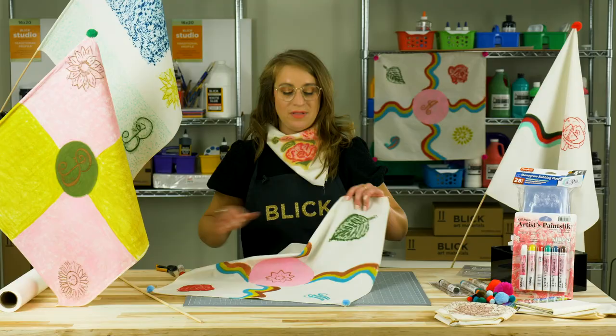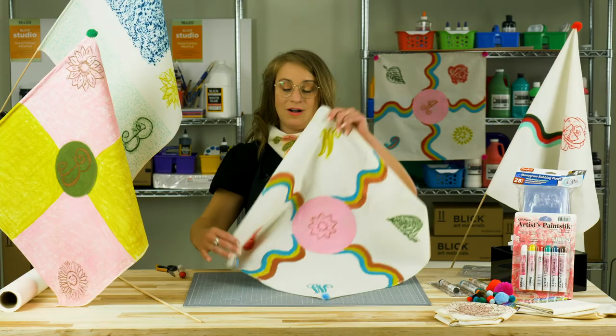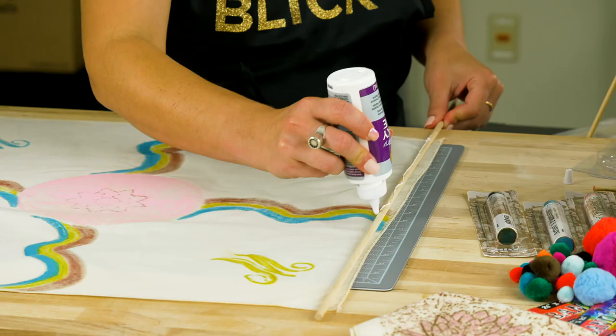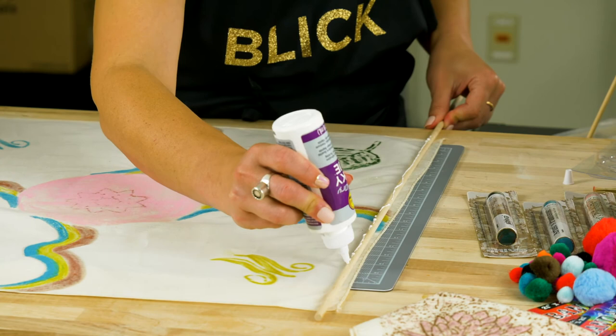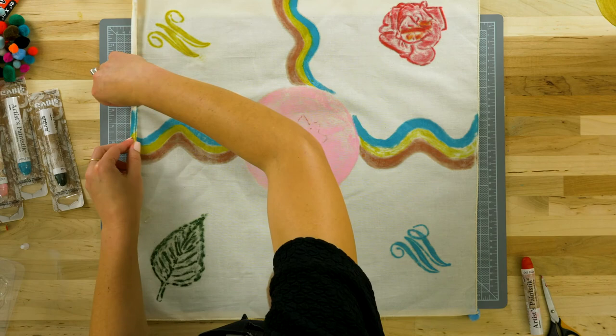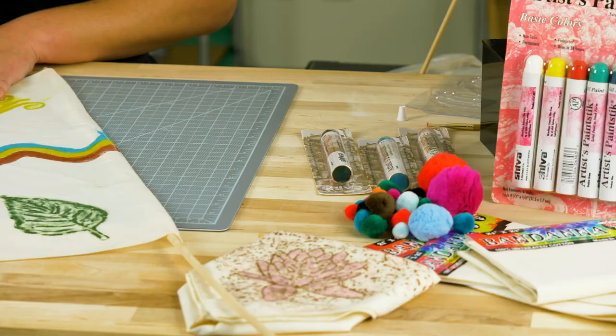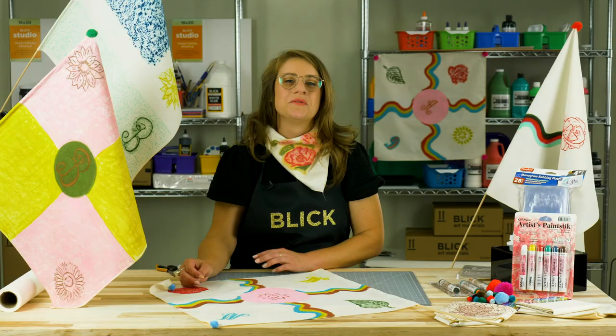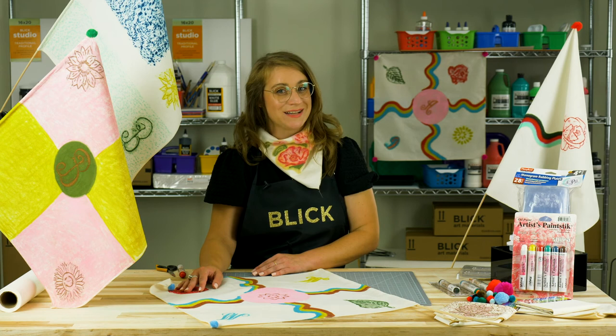To display, each finished piece can be glued to a doll rod. Place the fabric wrong side up and run a bead of glue along the doll rod, stopping at the edge of the fabric. Turn the rod to catch the fabric and roll. Embellishments such as pom-poms or embroidery could also be added.